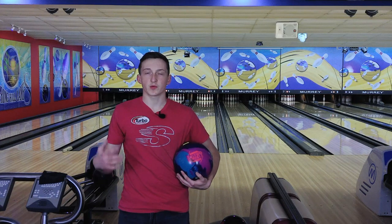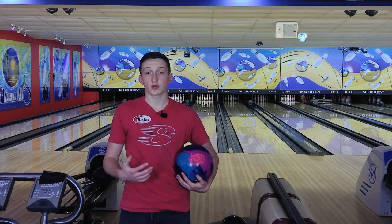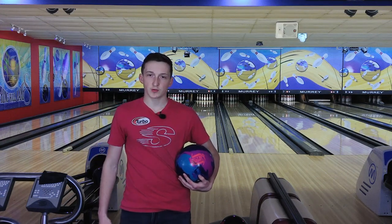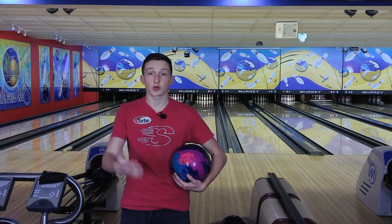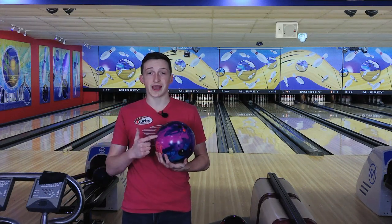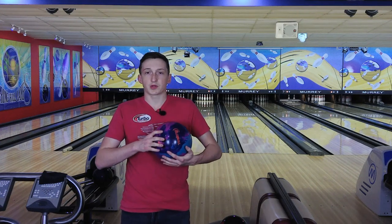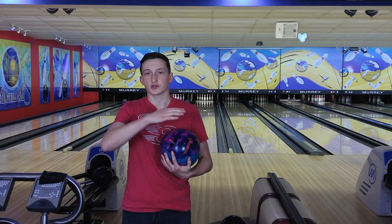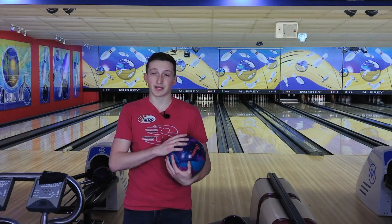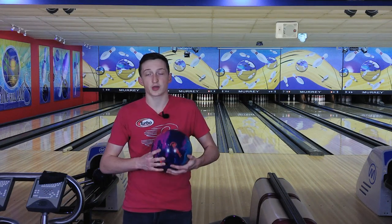What's up guys, Trevor Roberts back again with another ball review. For those that have not heard, 900 Global is now under the Storm Products branch, so for the 2021 season we now have Storm, Roto Grip, and 900 Global. The newest addition to the 900 Global line is the Reality that I have right here with me, and I'm going to compare the Reality to the Roto Grip Rubicon, which is one of my favorites. They are both asymmetrics and they both have very strong covers, so I think they'll be somewhat close and very comparable.